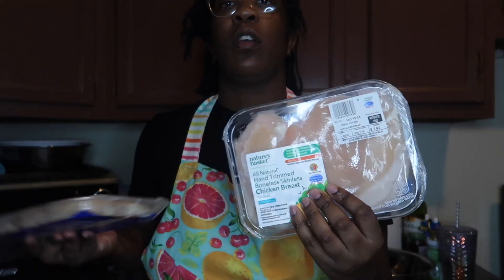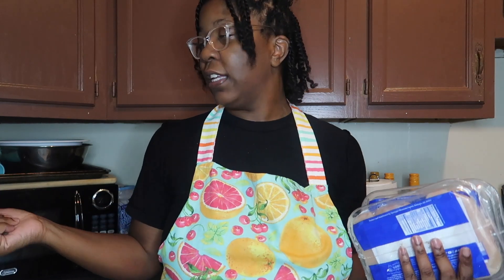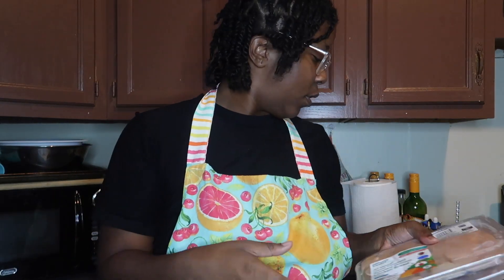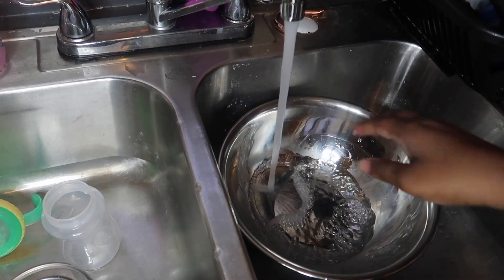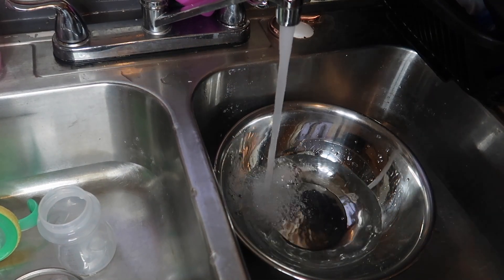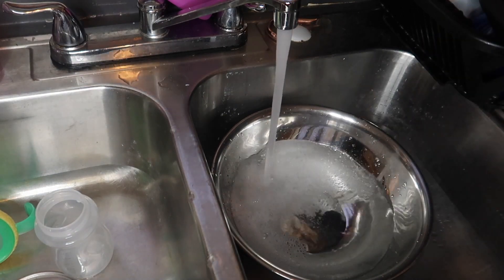First we're gonna start off by washing our chicken breasts. We'll wash with cold water and vinegar - some people use lemon, I don't use it all the time. Sorry for the noise in the background, it's my kids and the air fryer.